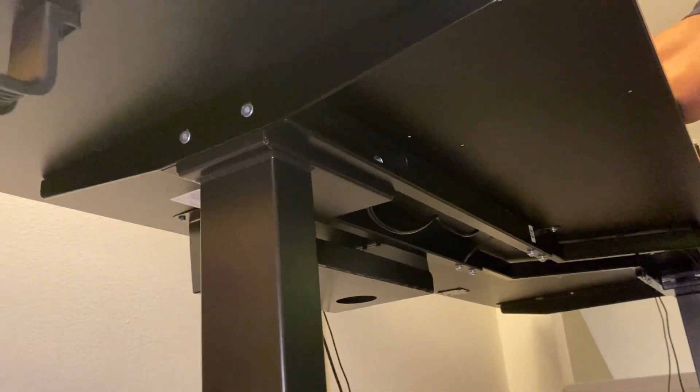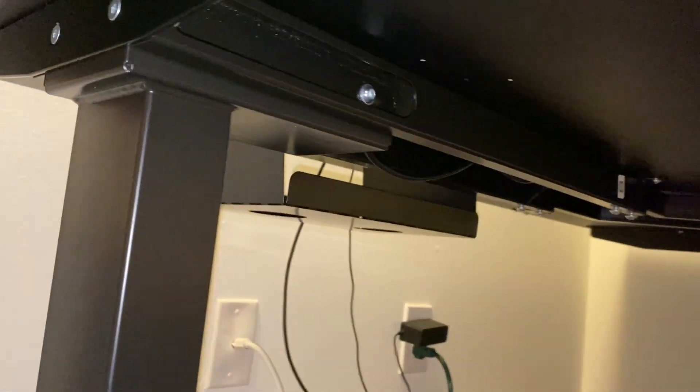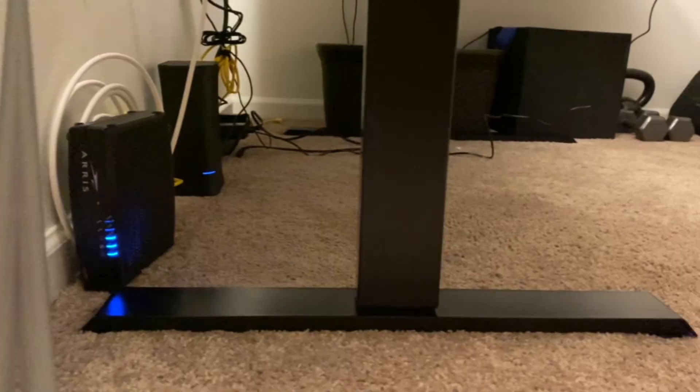Underneath, the organization is pretty nice. They include these little adhesive strips so you can keep the cords where you want them and not where you don't want them. For your bigger items like power strips or thicker cords, there's a little cable management system under here where you can store that stuff out of the way.